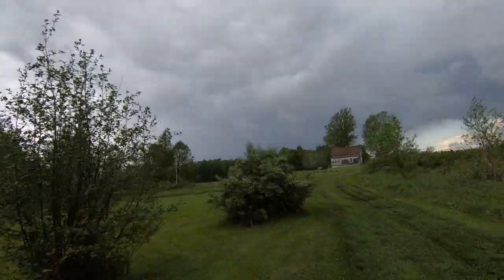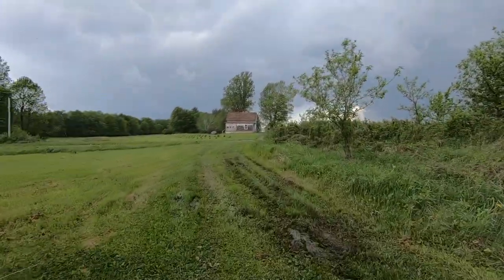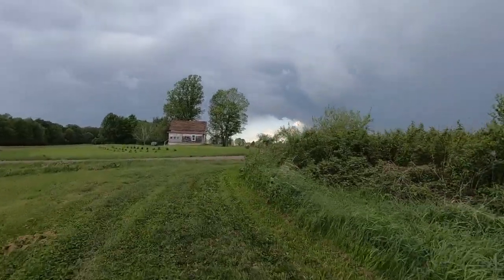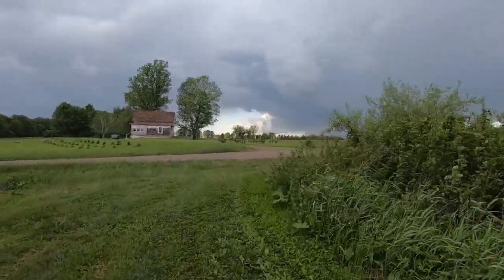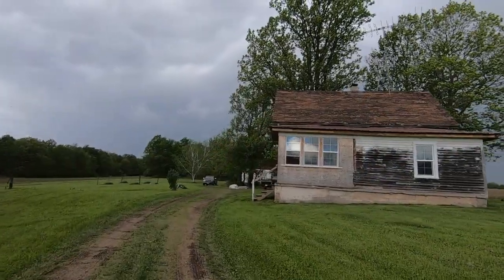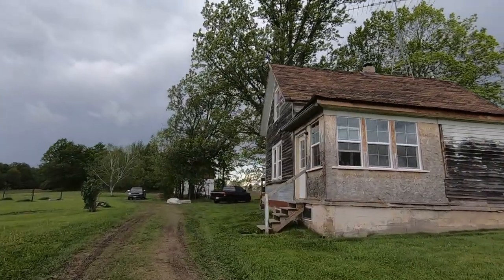100% chance of rain and it looks like it's coming right for us. A little slower progress today, but we had to monkey around at that front end.